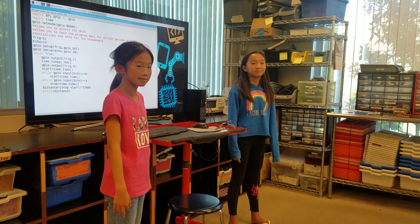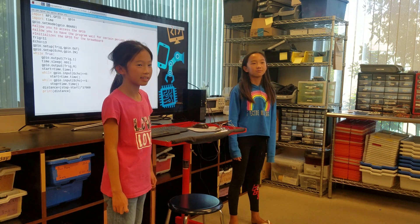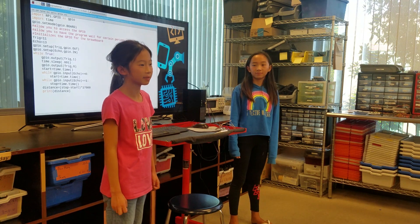What did you learn from this project? We learned about ultrasonic sensors, and that the ultrasonic sensor doesn't like my hand.